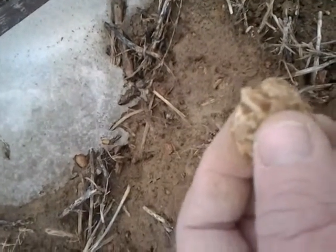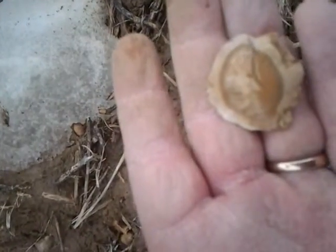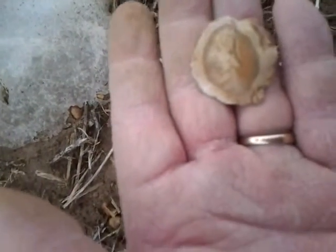Almost looks like it could have a graver tip on it, I don't know — we'll clean it up and look. It's hard to say. Got a nice round oblong halo in it. Pretty neat.